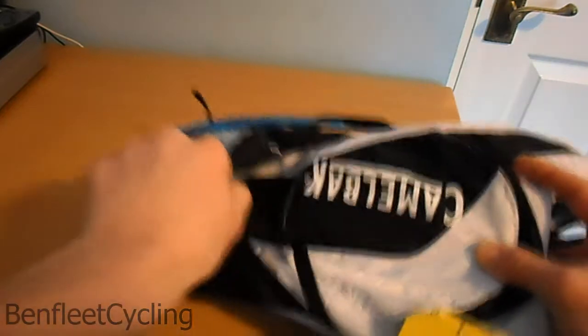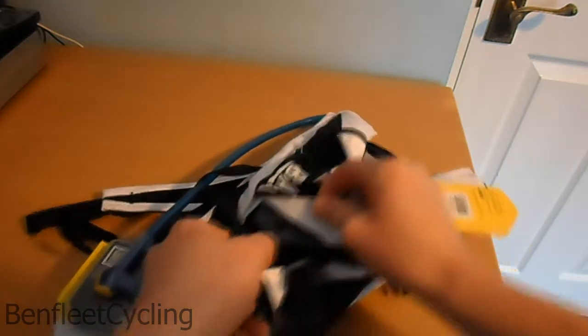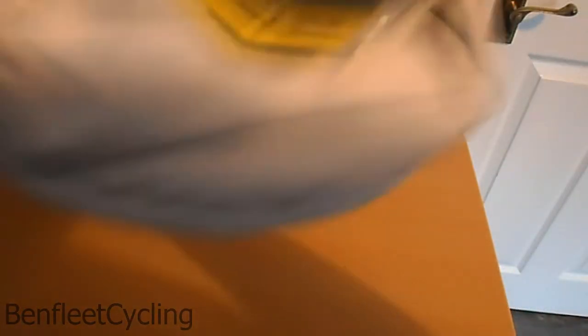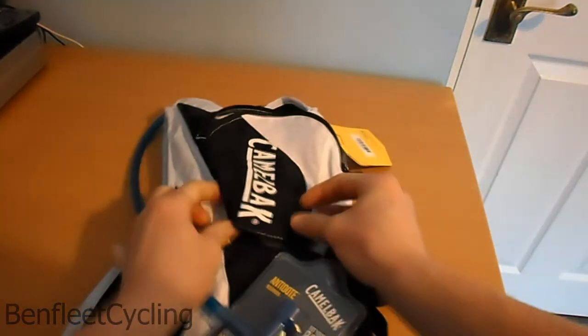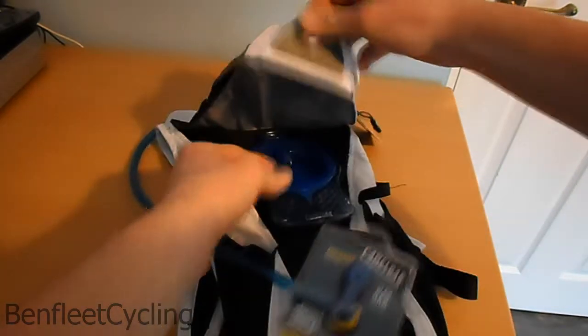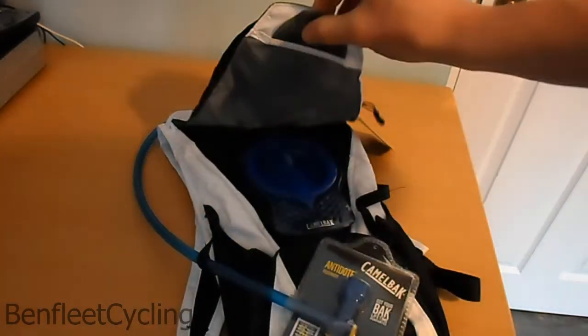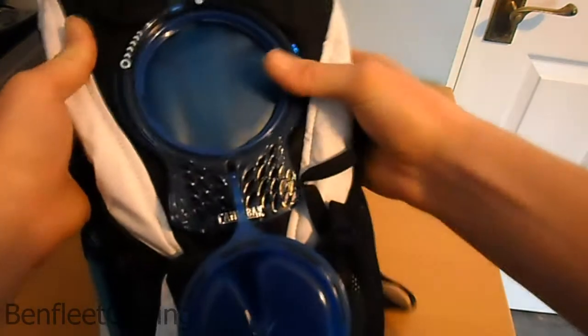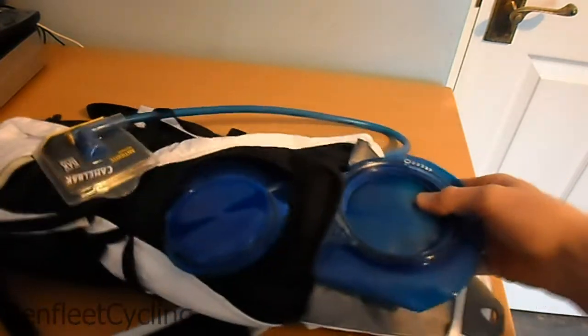You obviously have to adjust the straps to access that back pocket. There's a little tab — just lift that flap up and that reveals the actual bladder itself. Quarter turn to undo the lid, undo the velcro, and I believe — yep — that takes the bladder out so you can easily clean it and all that.